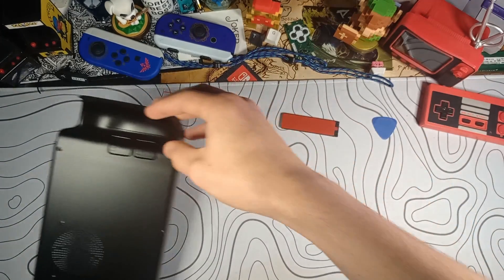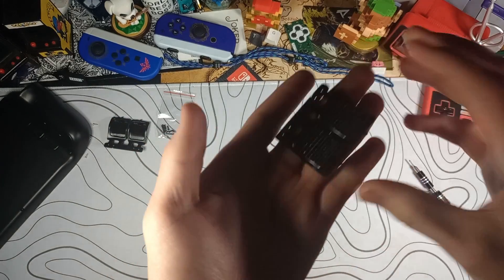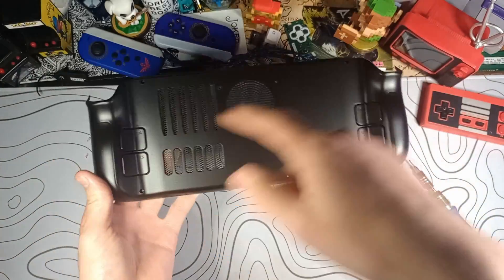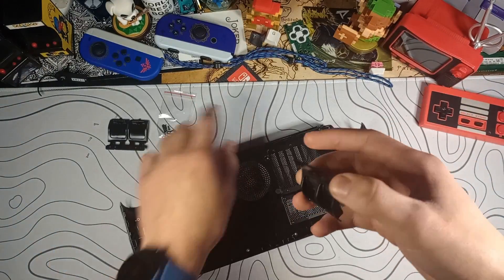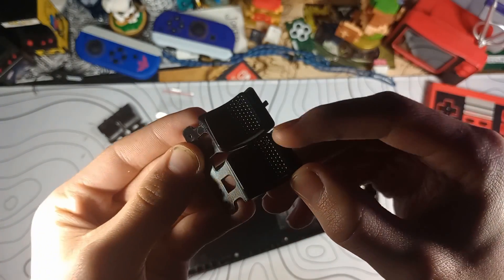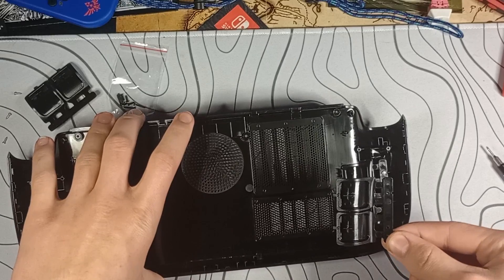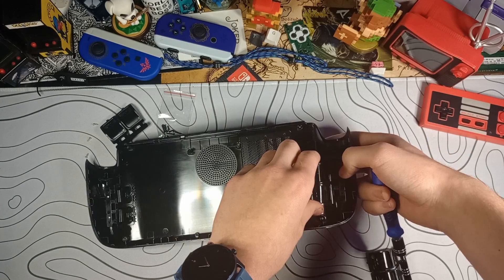I'm going to put the shell off to the side. First, I'm going to install these aftermarket grippier back buttons. As I mentioned earlier, they include a full button set already screwed in, but they also include another full button set with screws that is just much grippier and much nicer. It is really hard to see, but in the top right there, these are labeled — this is the right side, which obviously correlates to the right side.